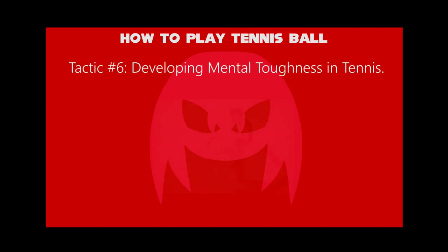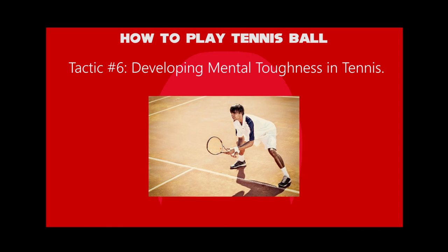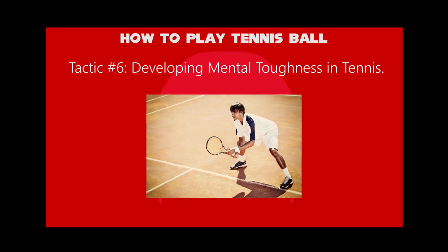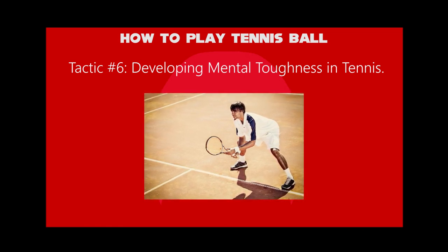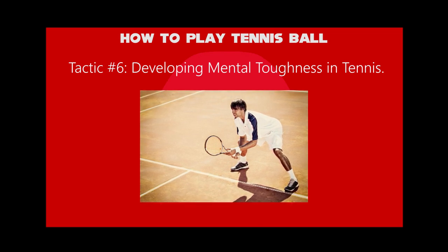And sixth tactic: developing mental toughness in tennis. It could be because we know the player can hit shots. It doesn't matter how far it can be. We only have to deal with the ball and not him per se.